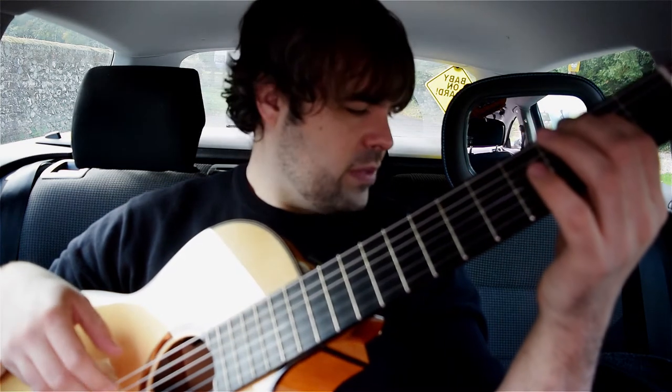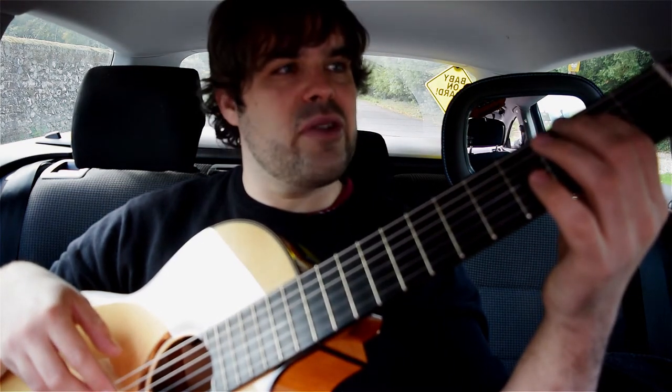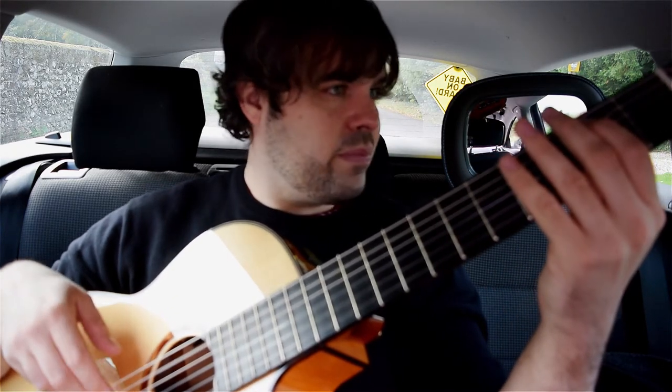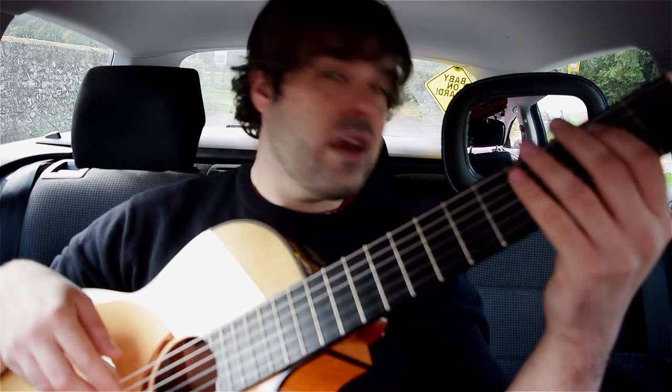Then we go to B. On beat three we do a hammer on from the open A to that note, and B on beat four. The fourth bar is B, so the open D, hammer on to E, and then F sharp.